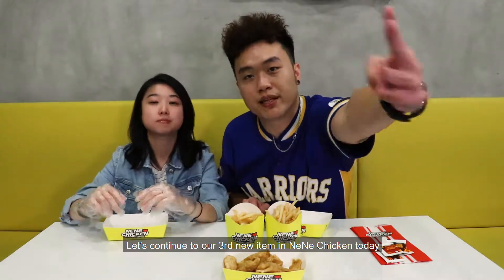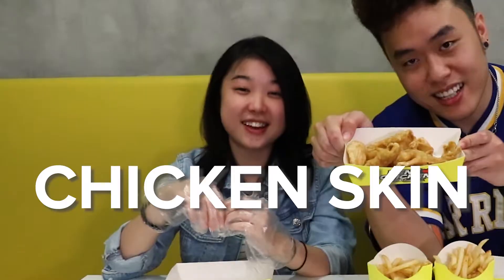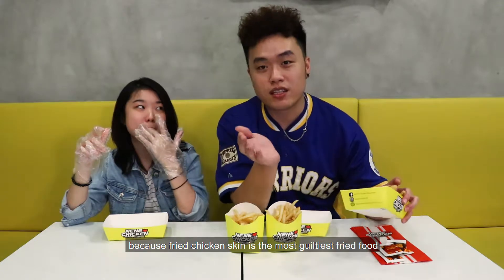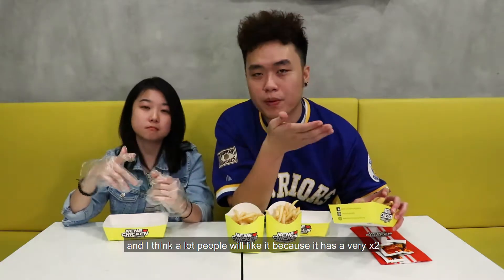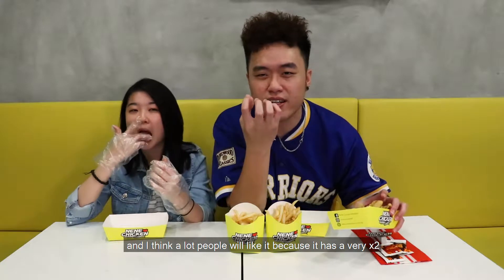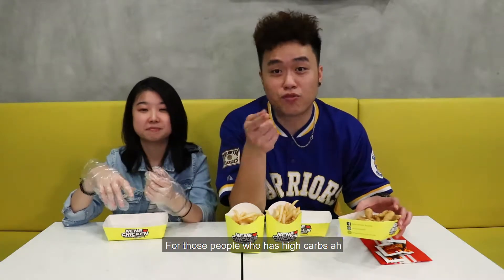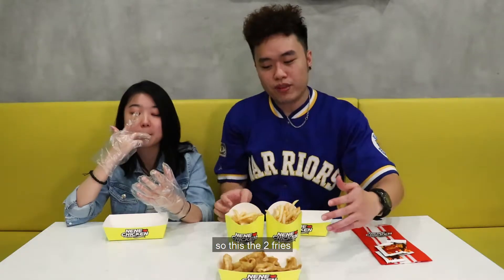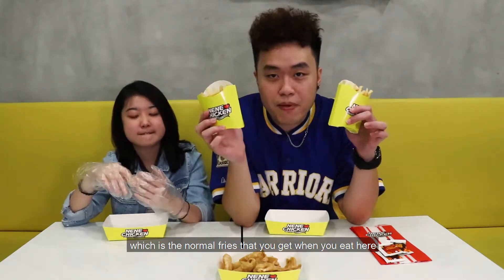Let's proceed to the third item. Let's continue to our third new item in NeNeChicken today — we have the new fried chicken skin! So here you go, you can take a look. I know a lot of people out there want to try this because fried chicken skin is the guiltiest fried food, and I think a lot of people will like it. It's crispy and it's also very fatty — for those with high cholesterol, be careful.